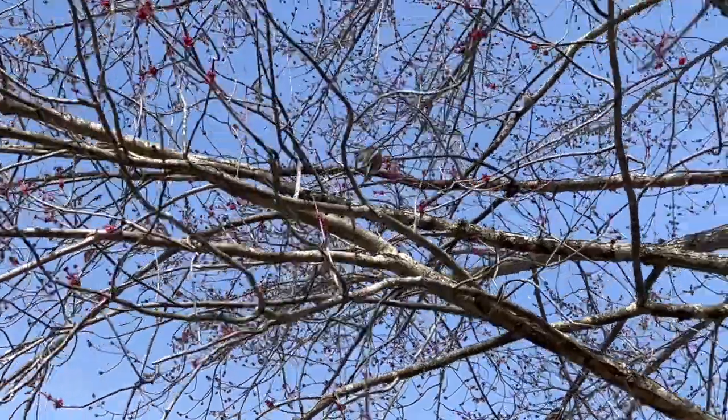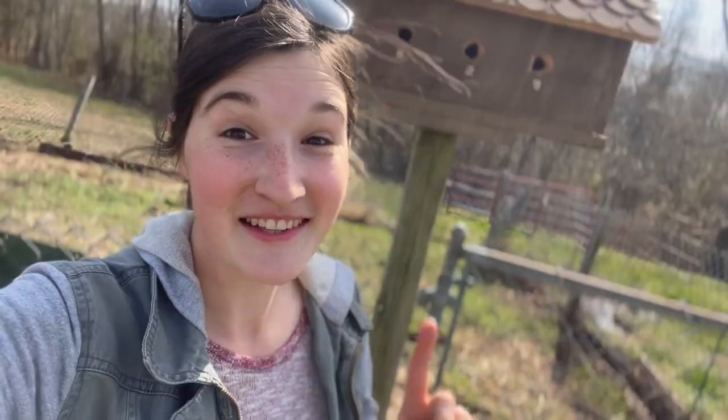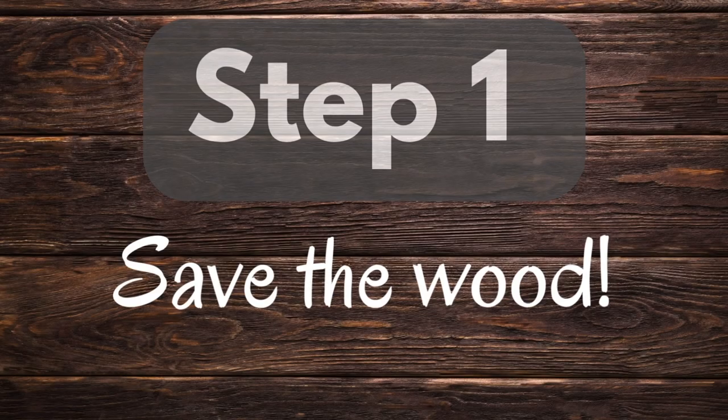Spring is in the air here in Tennessee and I am ready for it. Today I'm going to be sharing how I made this adorable birdhouse using 100% recycled materials. So let's get started.